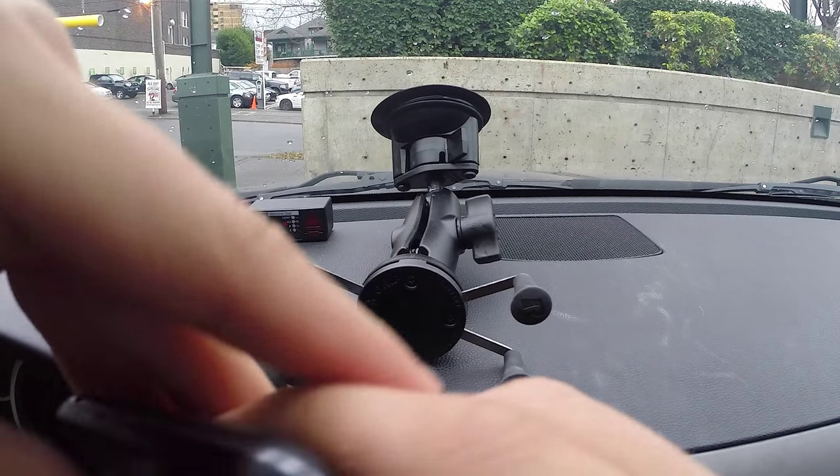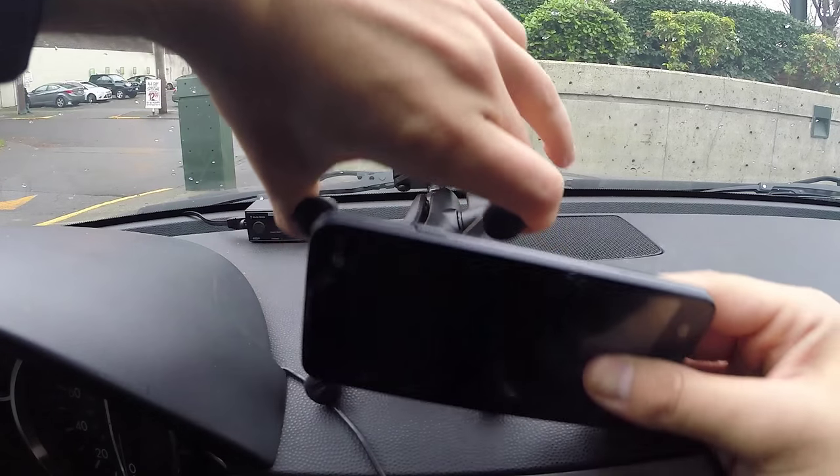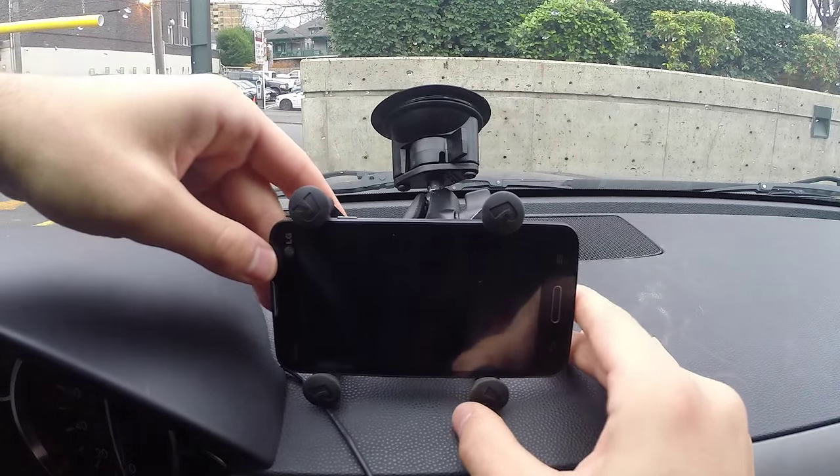I'll go ahead and put a phone in place and show you. The way that it clips on is quite nice — you just kind of go like that and it holds in place.